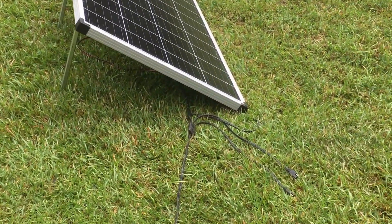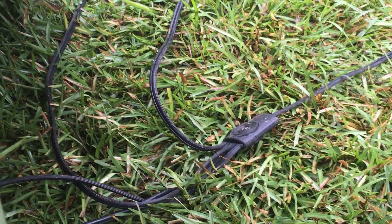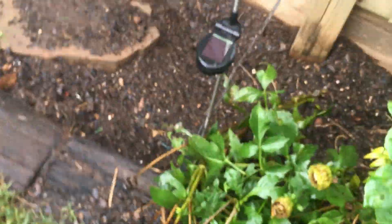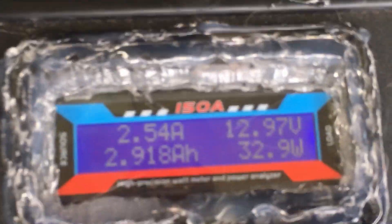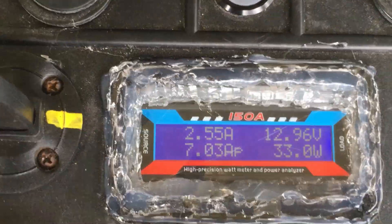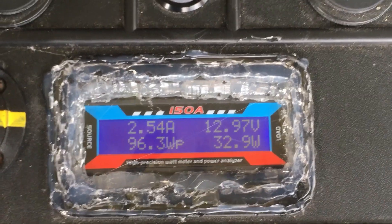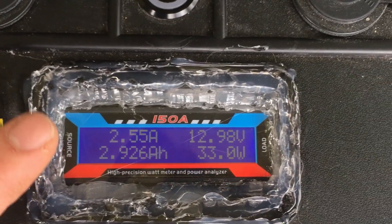When you run them in parallel like right now — you can see these are running parallel — I'm using an old Harbor Freight splitter that comes off the 100 watt panel kit, the old one, just for a quick test. Parallel puts them together and brings it back; it's going to double the amperage and the wattage, but the voltage stays the same. So it's still going into the charge controller — I think this one cuts off at around 14.2 to 14.3 volts — and it'll bring in that 14 volts and cut off. It's the amperage that shoots up when you run in parallel.